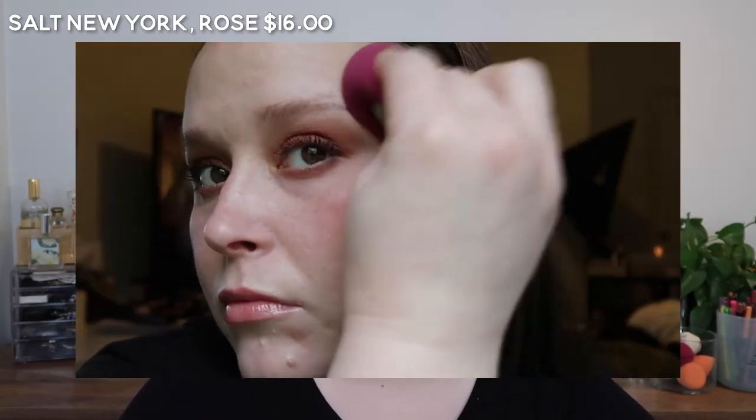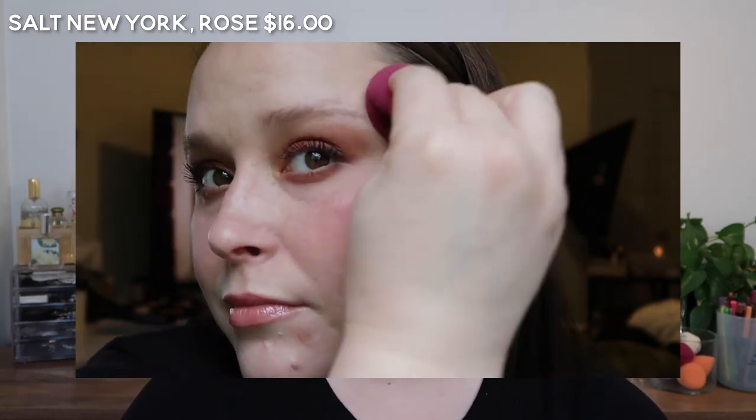The Salt New York ones remind me most, out of all these, of the Fenty cream blushes — they're probably closest to that in texture in my opinion.